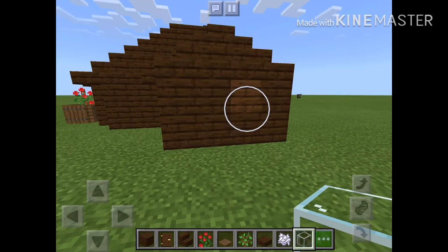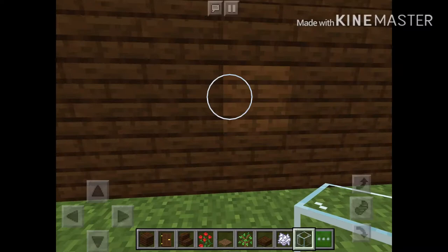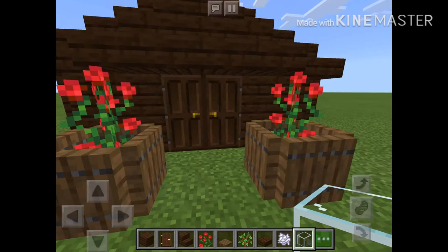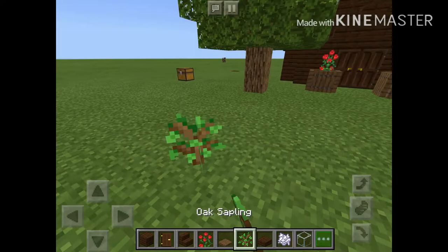Okay, now for the final step. I forgot this part — we want to just pop in some windows. Not that much, just a few. Perfect. Now we're just gonna add. And so it's a bit more natural. Cool.